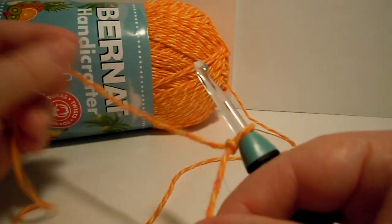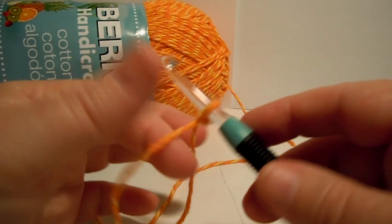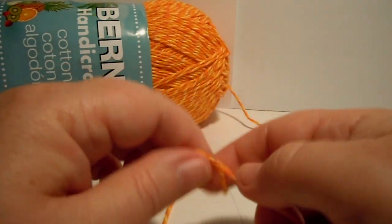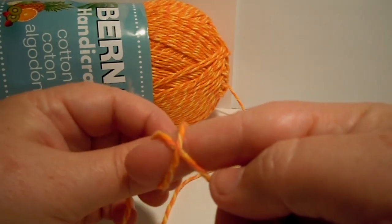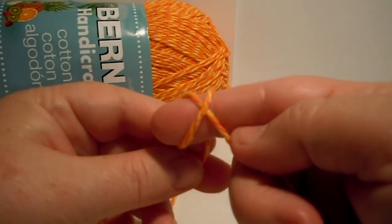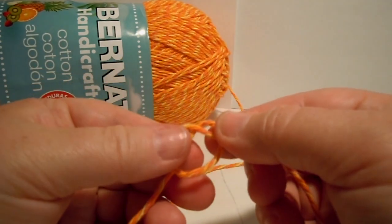And you always start off every crochet project with a little slip knot like I just made. So I'll show you how I make mine again. I just wrap it around my finger so it looks like a little X — like that. And when you pull it off your finger, it looks like a little pretzel.